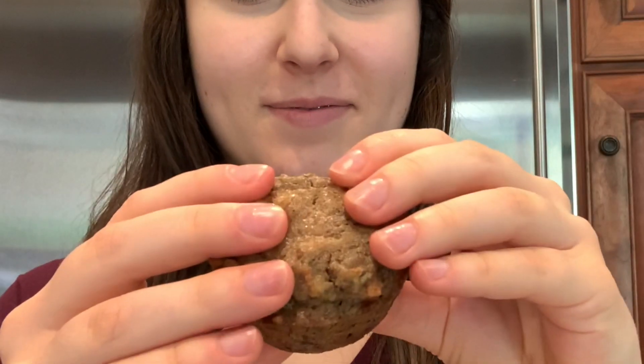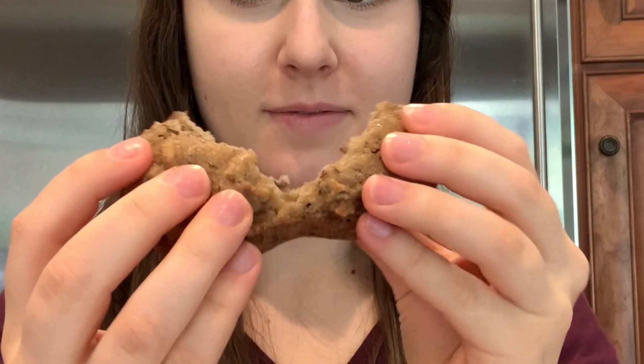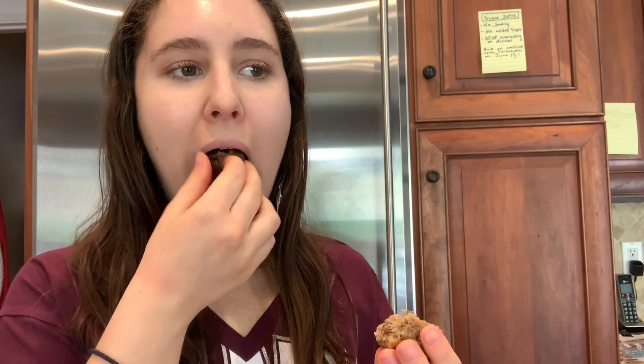Taste test. Mmm, those are really good. I like the crunch from the walnuts.